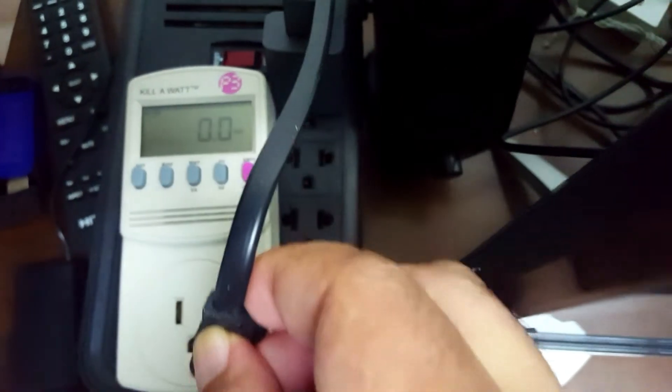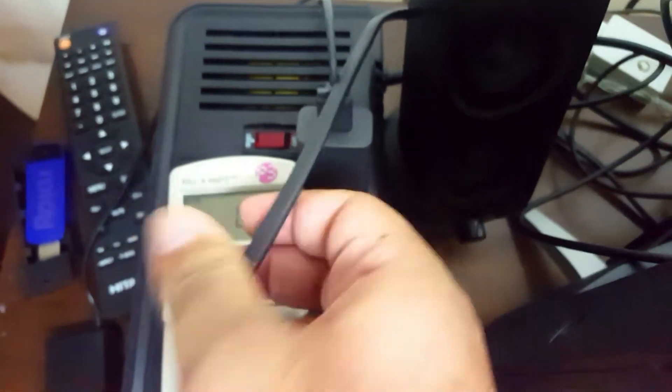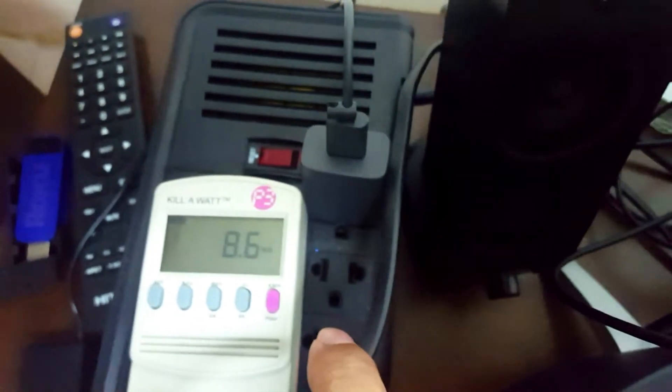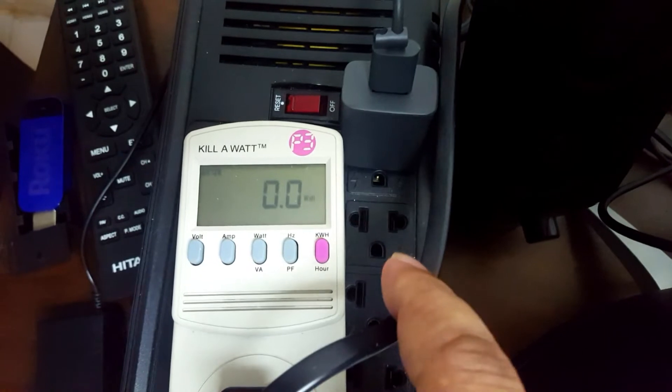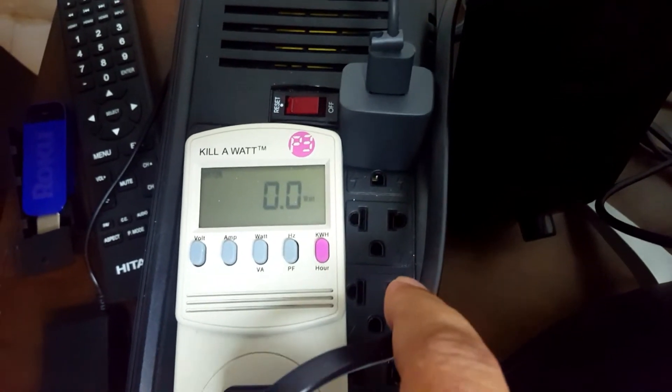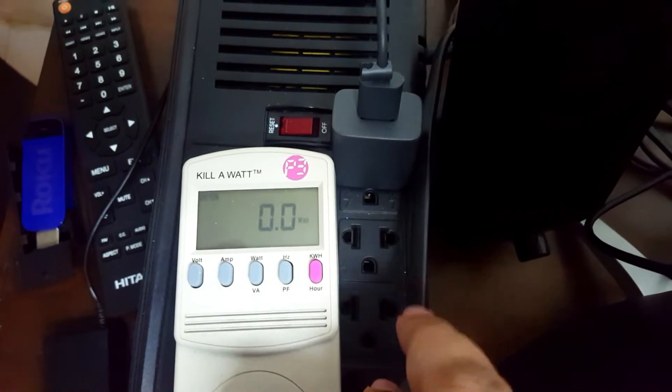When we plug it in, the TV should go into standby mode. And we can see that there is a very quick, small power draw — I think that's just for the IR module and the power module.